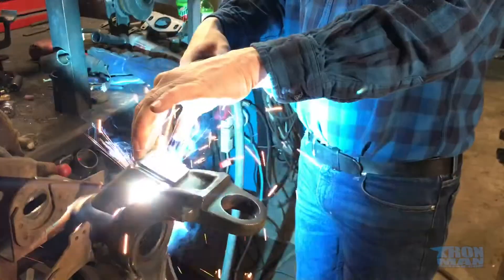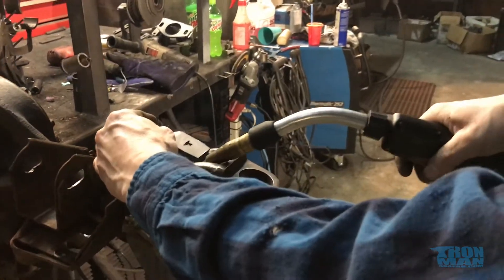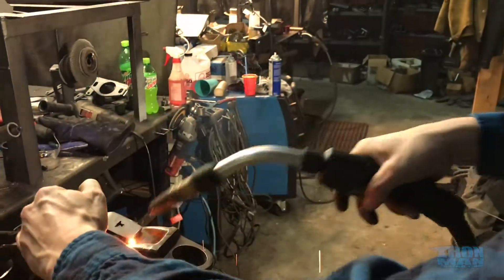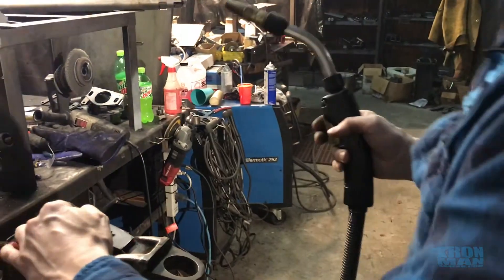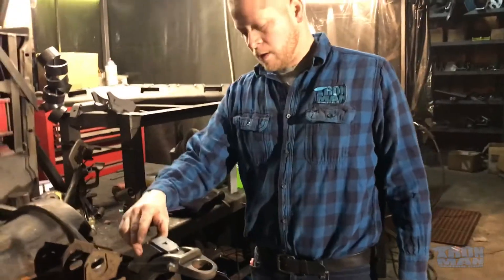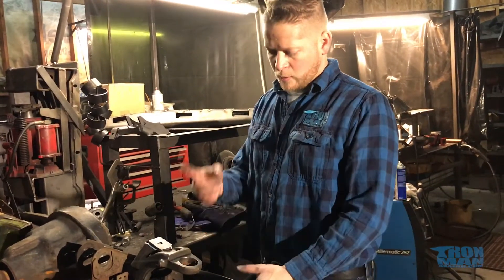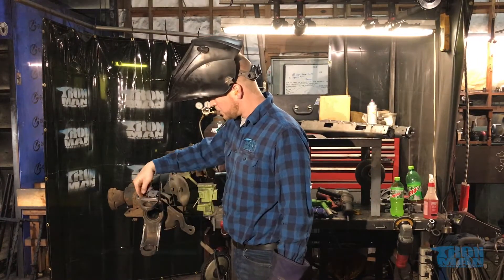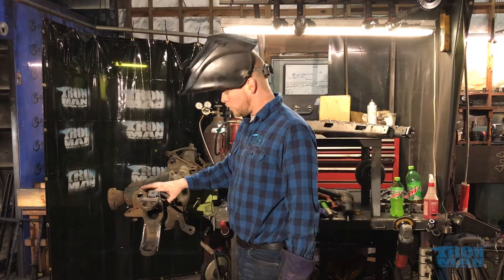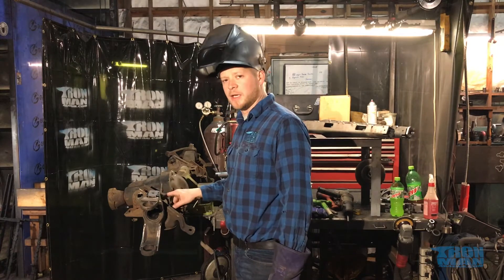I'm going to tack it there. We've got it tacked in, so I'm going to go ahead and weld this all the way up, then flip this back over and finish welding and do that cut on the top I was talking about. I'm going to start by welding down, cross over, and weld in these seams, working my way to the axle tube. I want to put the heat at the axle tube last because the less heat I can get in this tube, the better.